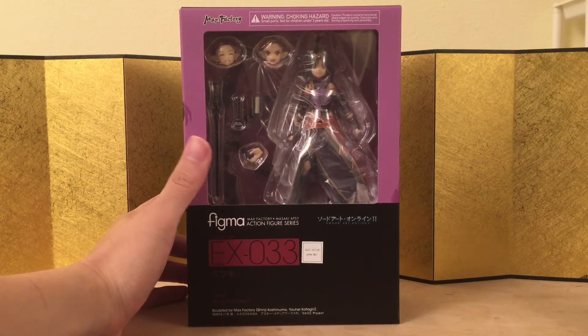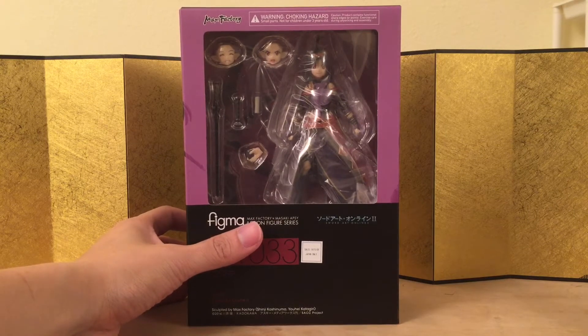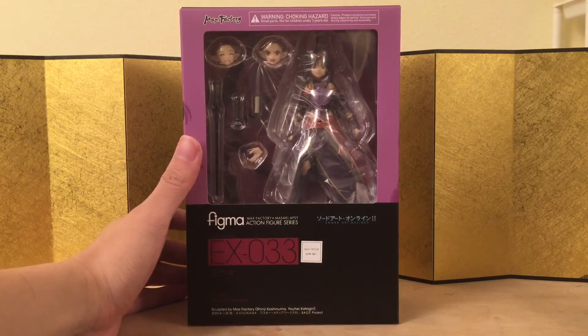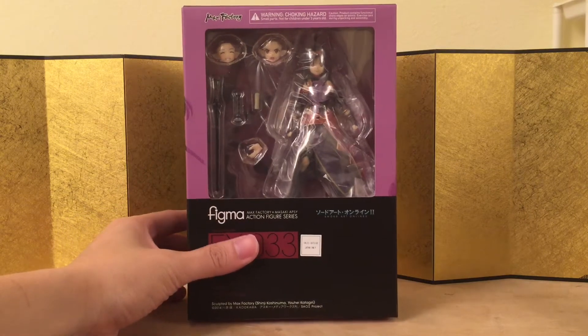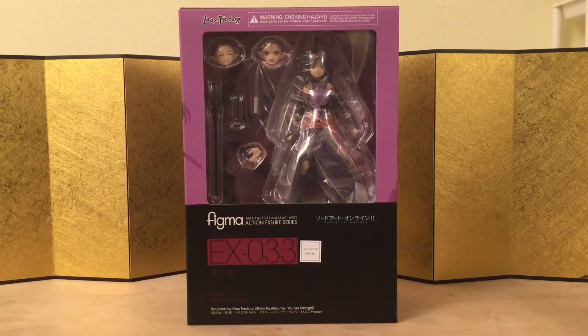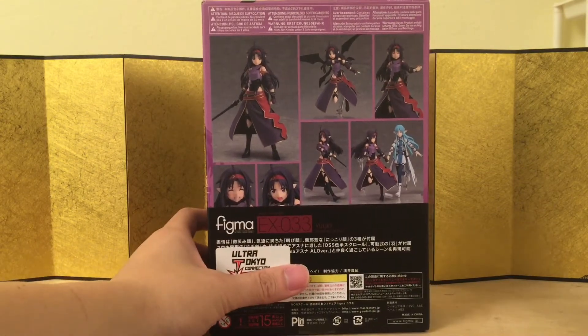Most of you should know that this figure is not out in the market right now — she will come out at the end of this year. This is a convention exclusive, and I got it early so I can show you guys. It's two times the price, so I suggest you do not do it. Here is the left of the box, the right of the box, and the back of the box. It's pretty standard, so let's not waste any more time.